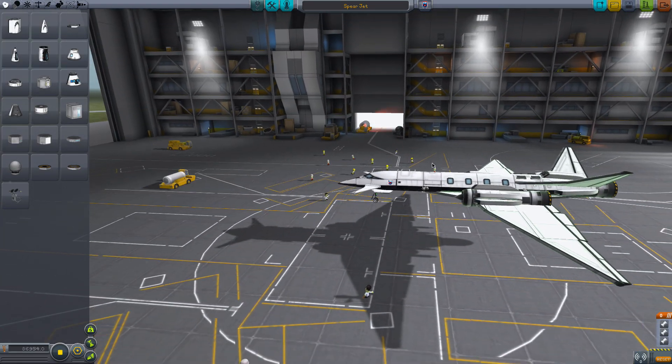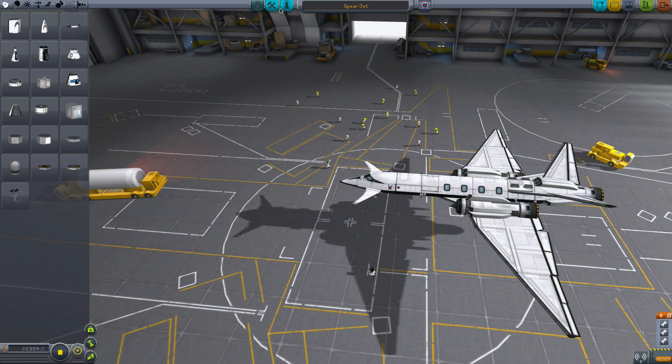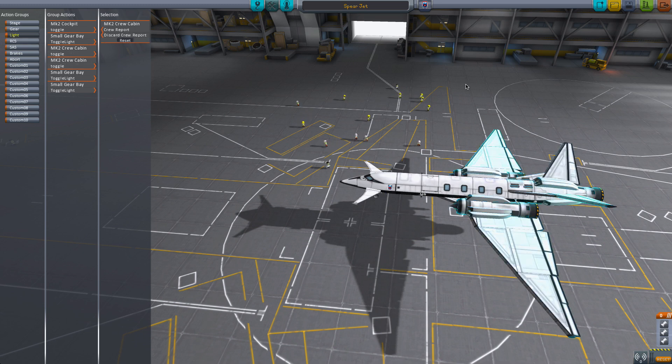Here's the Spear Jet. It's got the same little Clampotron thing here. Now with Space Plane Plus, these cockpit lights do light up, but you have to set them to light up in the action group under Light. As you can see, I've got the MK2 cockpit here and it's toggling right there. Same with these here — the crew cabin toggles the lights as well.